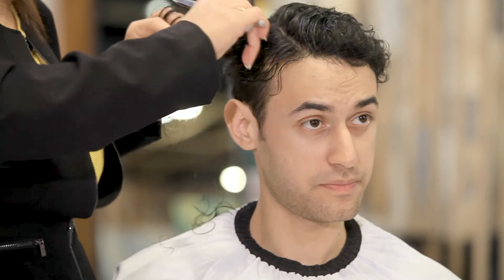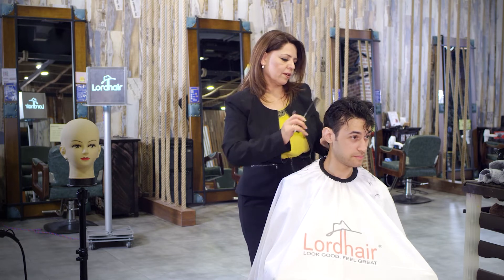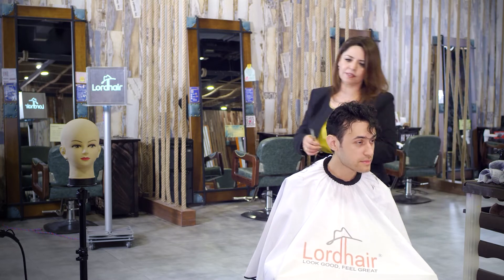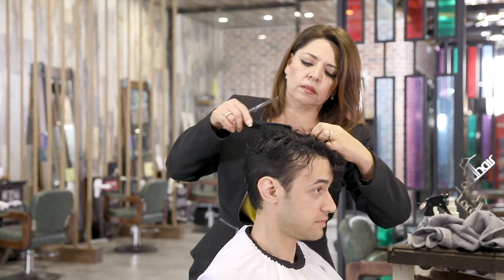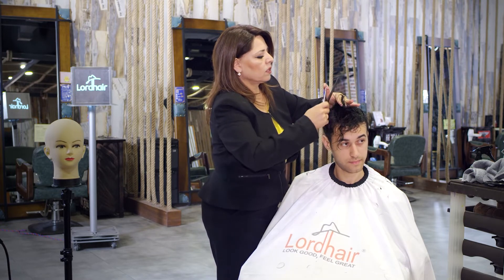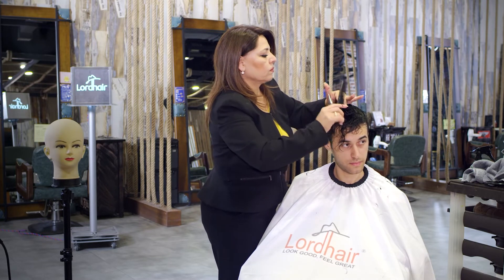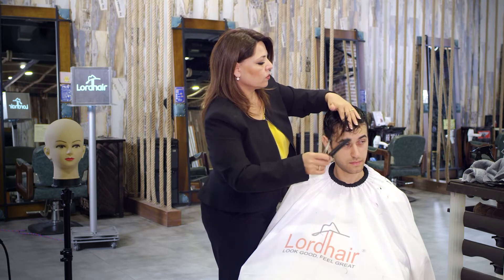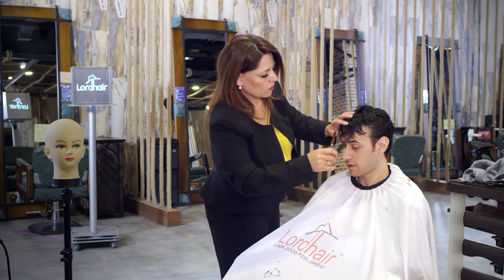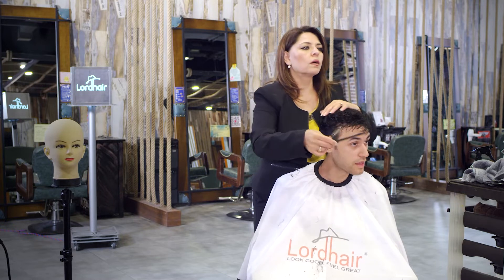It's looking very nice. I'm glad you made this decision — it's a really good system and I highly recommend it. For styling, any product is fine. For shampooing, we recommend a moisturizing shampoo and a leave-in conditioner to give life to the hair. We recommend changing it after about a month.